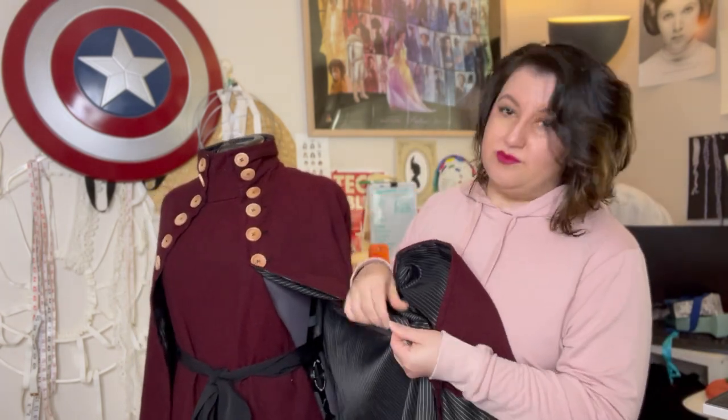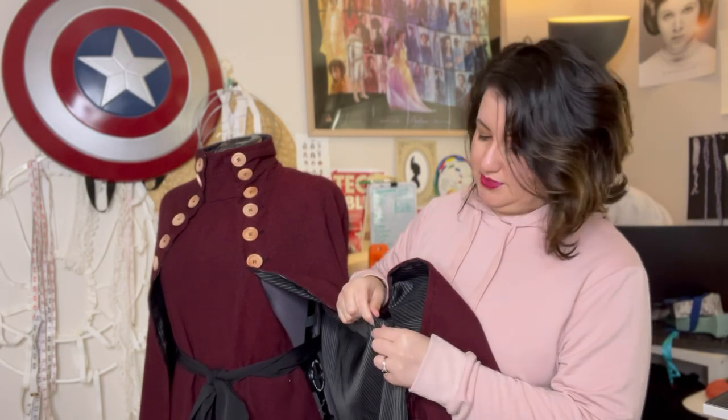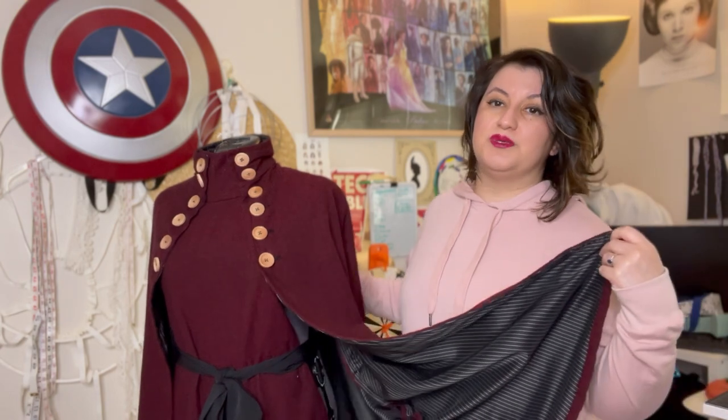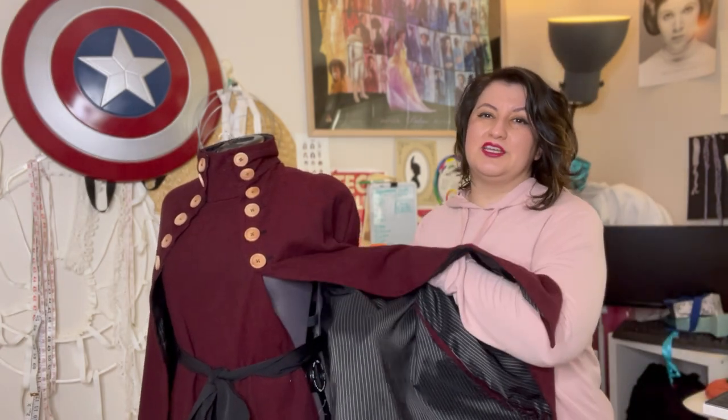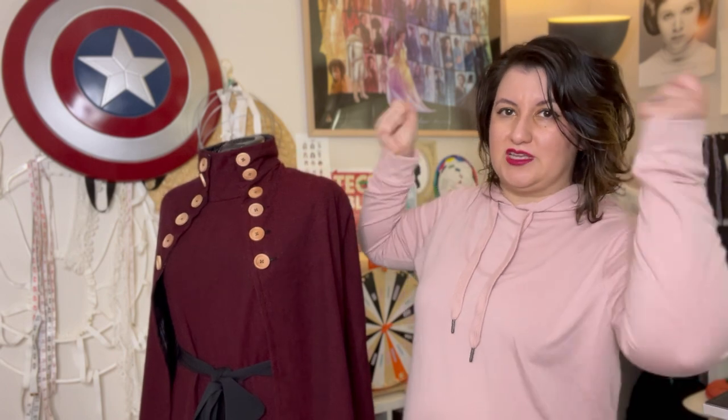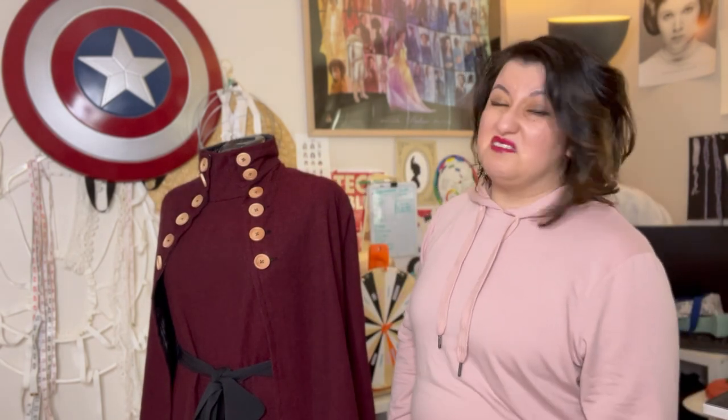As we all know, work is never really finished for sewists. I still need to finish the inside seams — I want to hand-finish those with twill tape — and add a belt loop in the back inside to keep the belt in place, then make a matching belt. If I have enough fabric left over, I might also make a little hood that buttons on and off. Otherwise it's a really cool project, it looks really nice, and it's very warm.